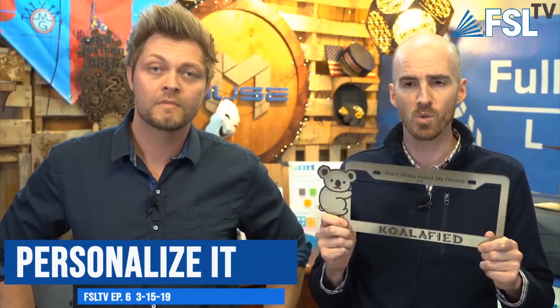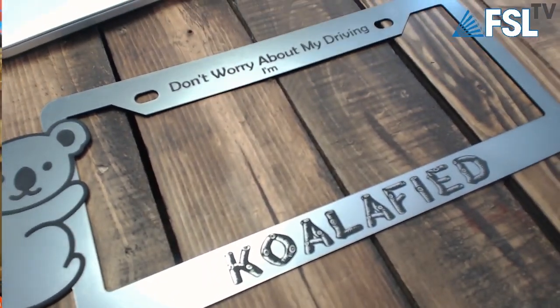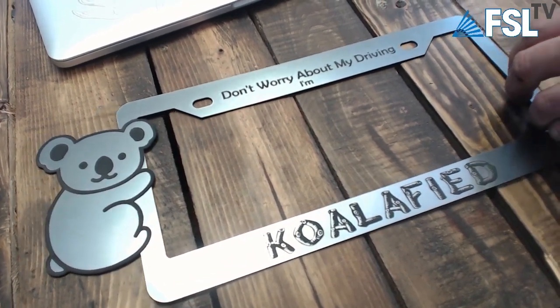In our final segment today we're talking about fun projects — this week it's license plate covers, called 'Personalize It.' The first one here is a koala frame that reads 'Don't worry about my driving, I'm qualified.' What a good dad joke — good job Walker on this one. Just a cool little frame. We'll have these files available on the website in our free projects listing.